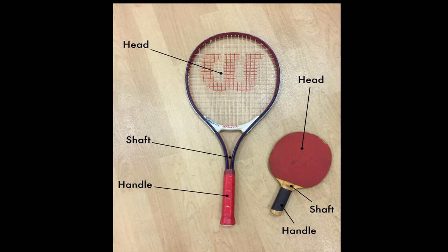The same thing applies for a table tennis paddle: head, shaft, handle — only smaller.